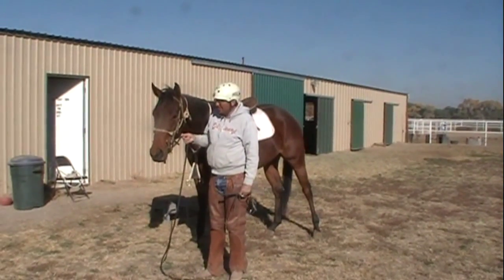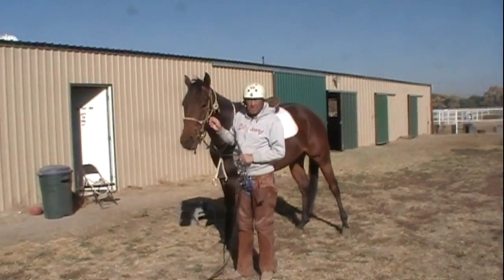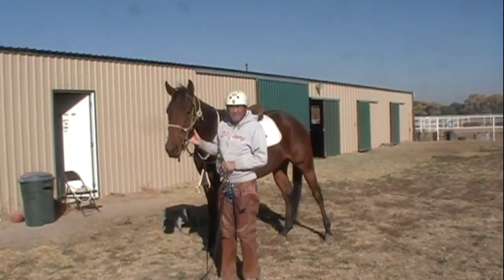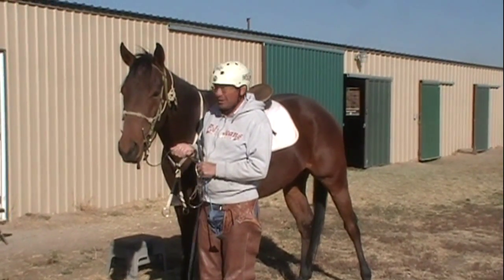A little bit about today about training an off-the-race-track horse. He's a thoroughbred. He ran as a two and a three-year-old. I believe he's about four now.